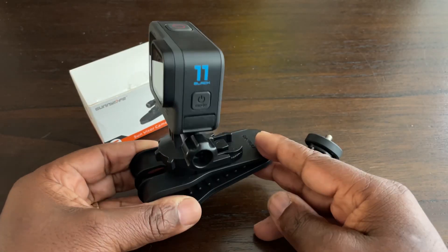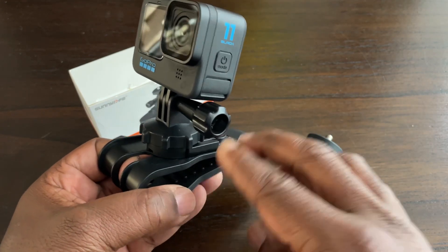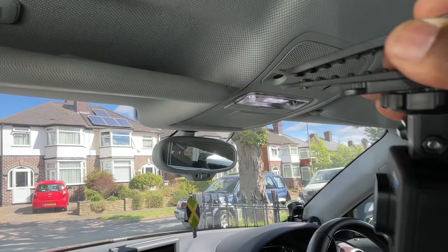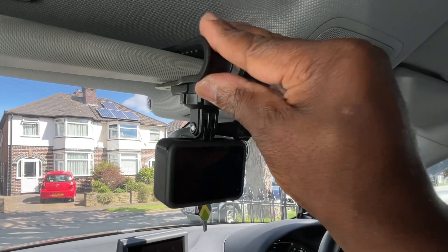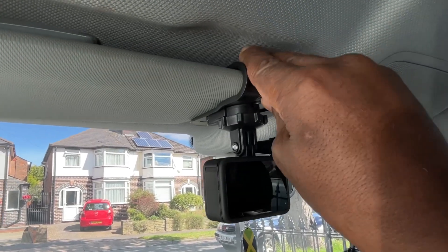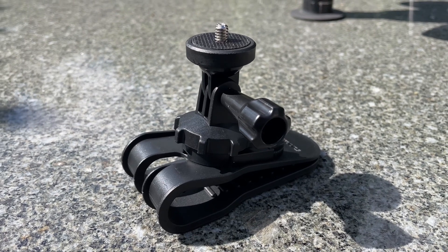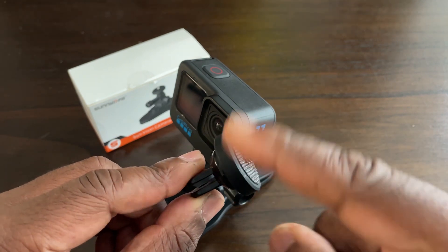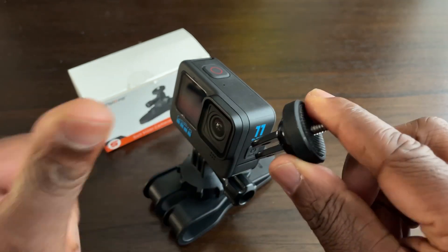The build quality is good. It does feel a bit flimsy but I've really tested it — pulling it off, pushing it on hard — and it seems to take the abuse, so that's good. If you're going to use a 360 degree camera, use the adapter that comes with it. You get a very unique perspective of the car interior and surroundings with a 360 camera — it's brilliant with this mount.